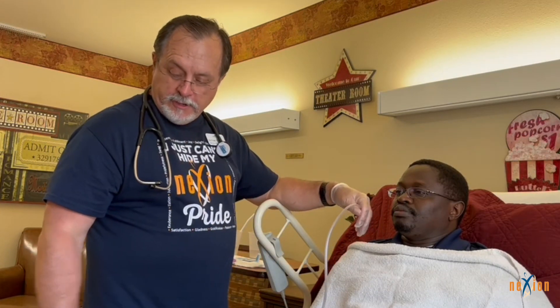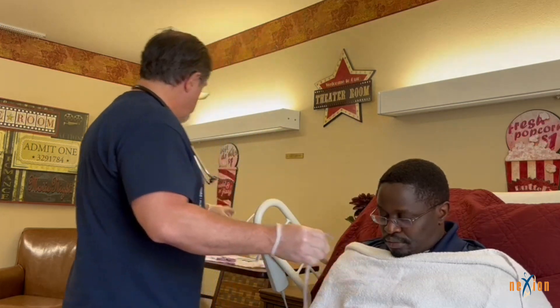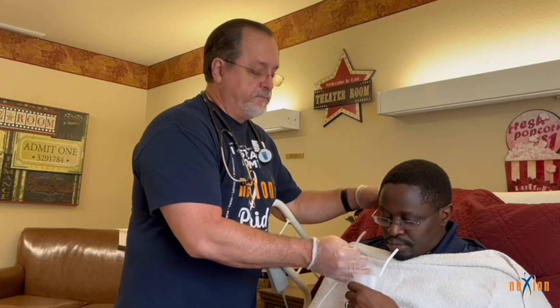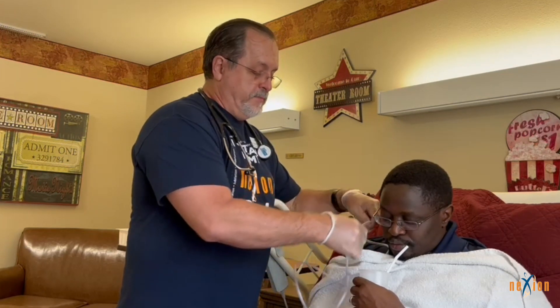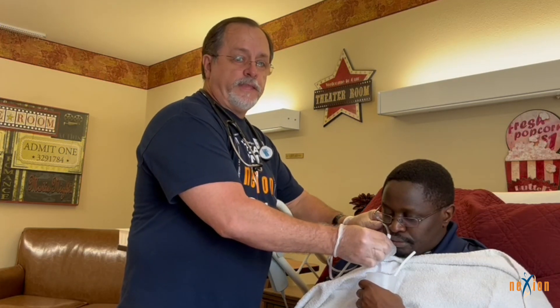After the tube is in the nasopharynx, flex the resident's head toward their chest. Take a moment, let the resident breathe and relax, and have them take a deep breath. If they are able to drink, give them a cup of water. When they take a drink of water, insert the tube forward another three to five inches, then stop. Have them take another drink of water and insert the tube further. Repeat this until you reach the tape marking on the tube — that is how far you want to go.